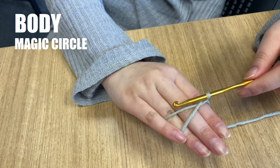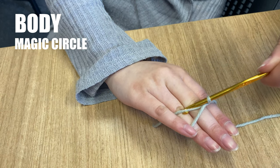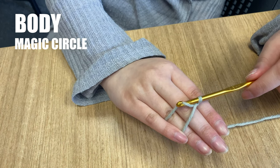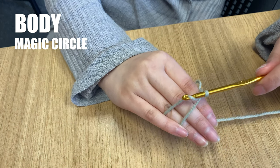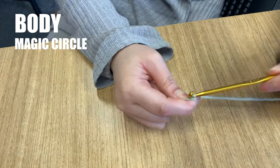Chain one with the working yarn. You create a chain stitch by taking the working yarn over the hook — often described as yarn over — and pulling it through the loop on your hook, like this. Now you have created your magic circle.